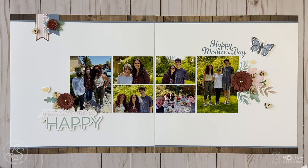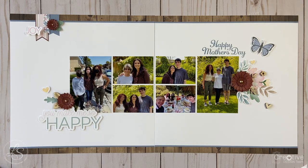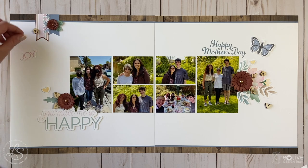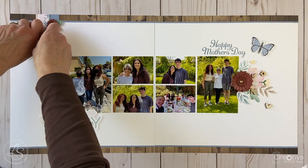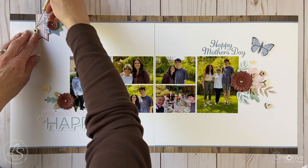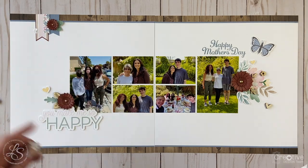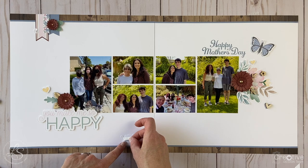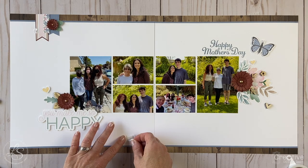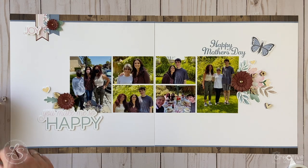I went back to the upper left cluster and adhered that little flower wood shape using some liquid glass, but I decided that cluster was a little too far to the right — I wanted it to balance out better. I should have adhered those banners more to the left, so I removed that wood shape I had glued down, tearing up the page a little bit. That's okay though — I'm going to cover that up by placing a Joy sticker right on top of that little tear, and putting it on the left side helped balance things out much better.